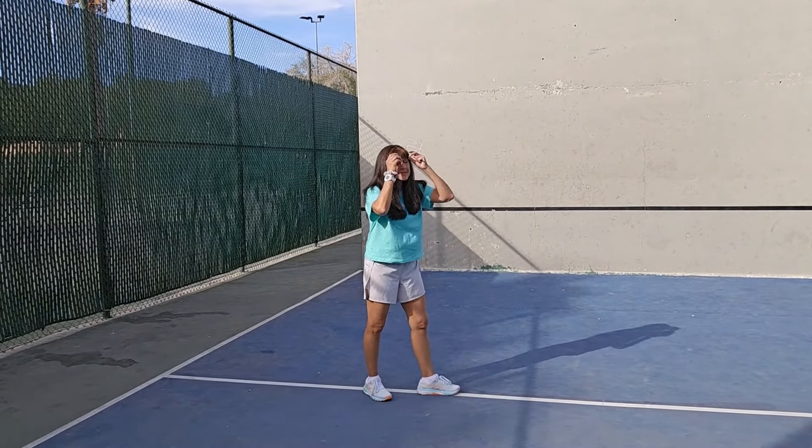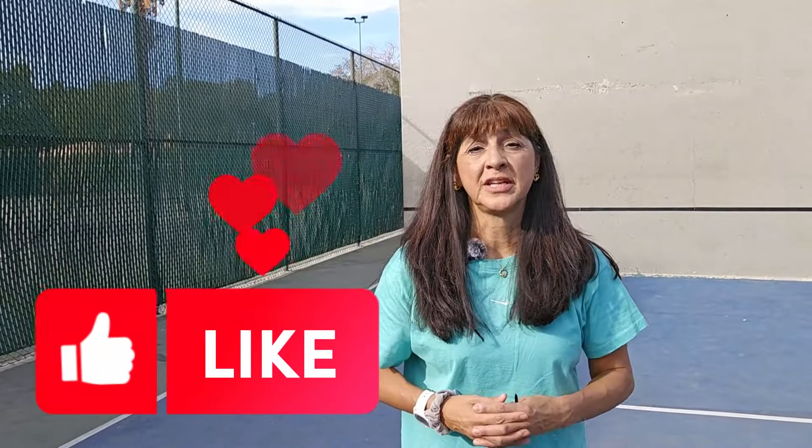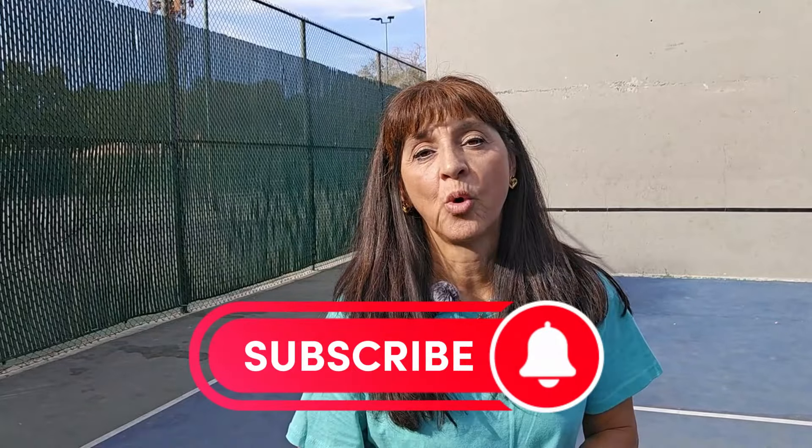That's the practice players need to do every single day, and it needs to be broken down with their arm swing as well. I hope this helped you — please press like and subscribe, and we will follow up on more drills.